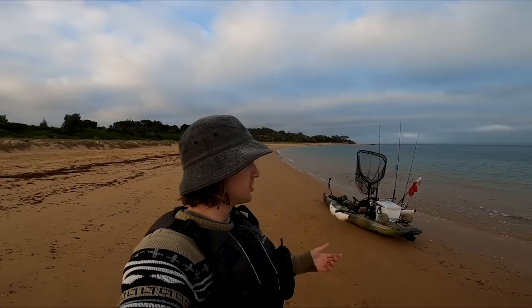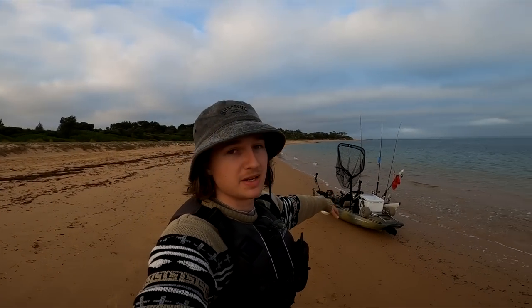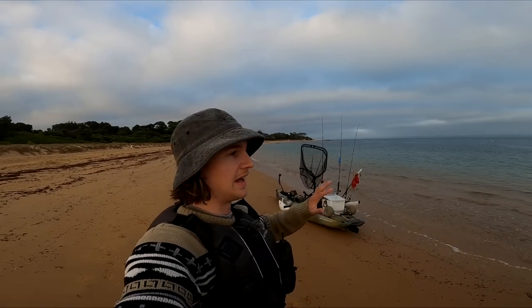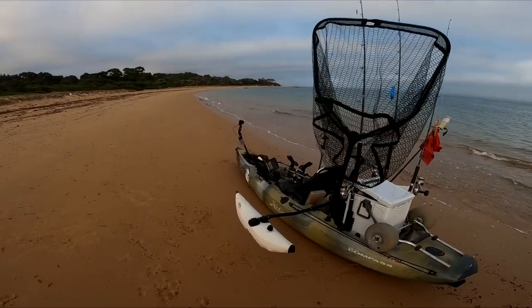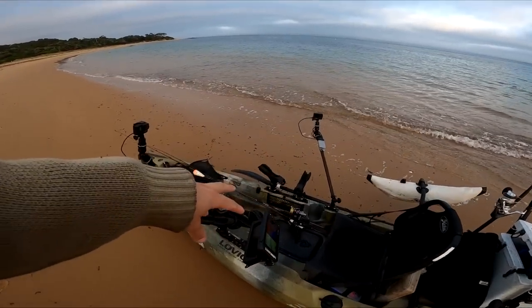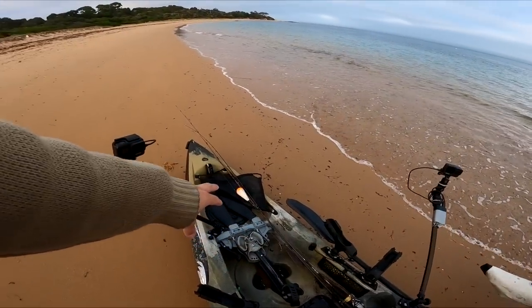Out of western port, should be an interesting day. We've got many many techniques which we're going to show off and hopefully one of them will persuade these elusive fish. We'll just quickly take a look through the kayak — we have two bait rods down here, going to target some squid first for live baits.